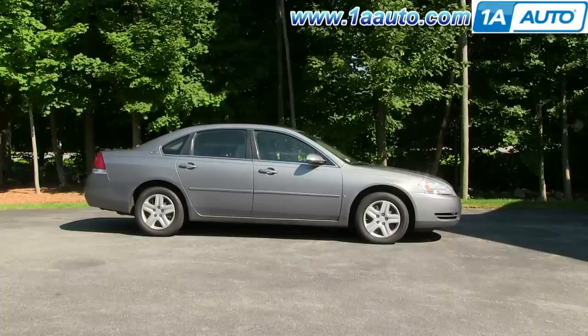In this video, we're going to show you how to replace the front brakes on a 2006 Chevy Impala. It's the same from the left side to the right side, as well as model years 2006 through 2012.